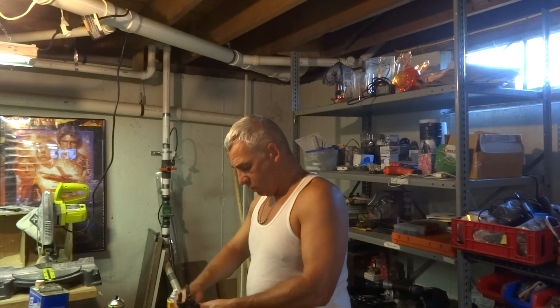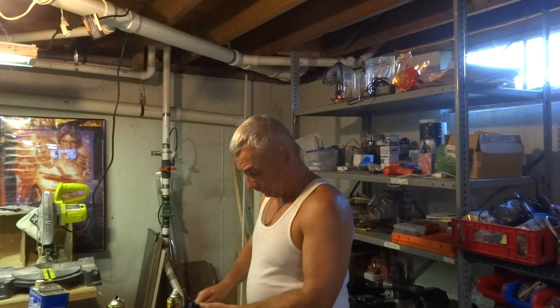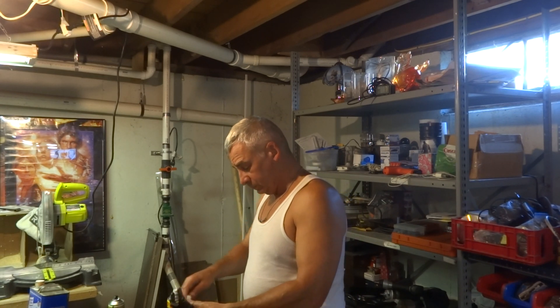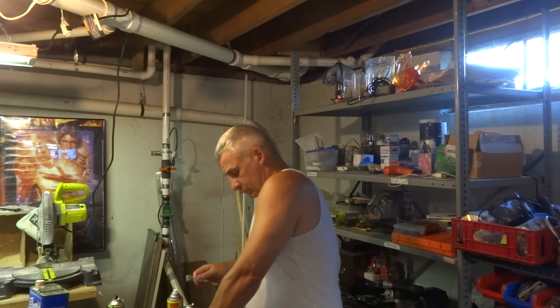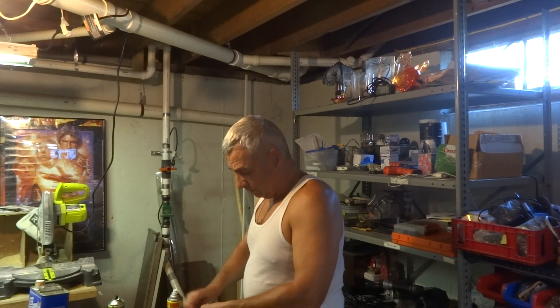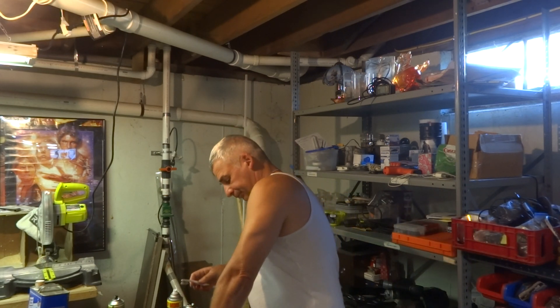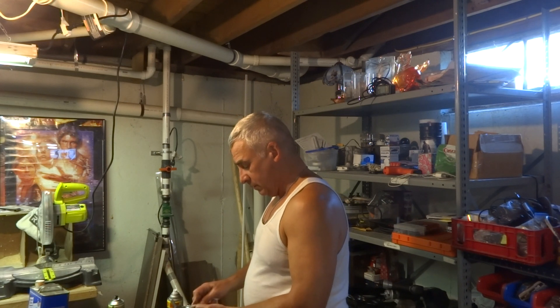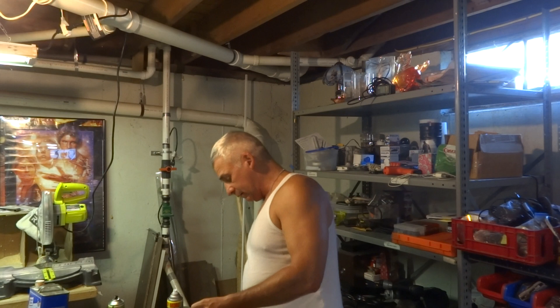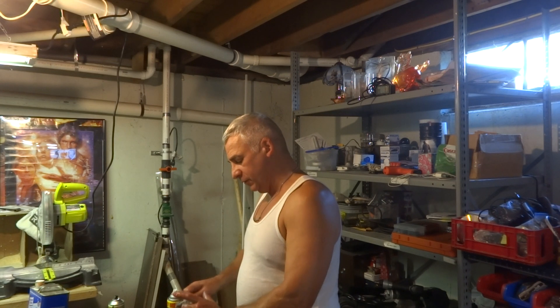This stuff is gonna come right off because it wasn't adhering — look at that, coming right off. I should have done this a while ago but I really didn't want to. So what I'll do is dry them off and prime on black, start off with black as the base coat — Color Place flat black.